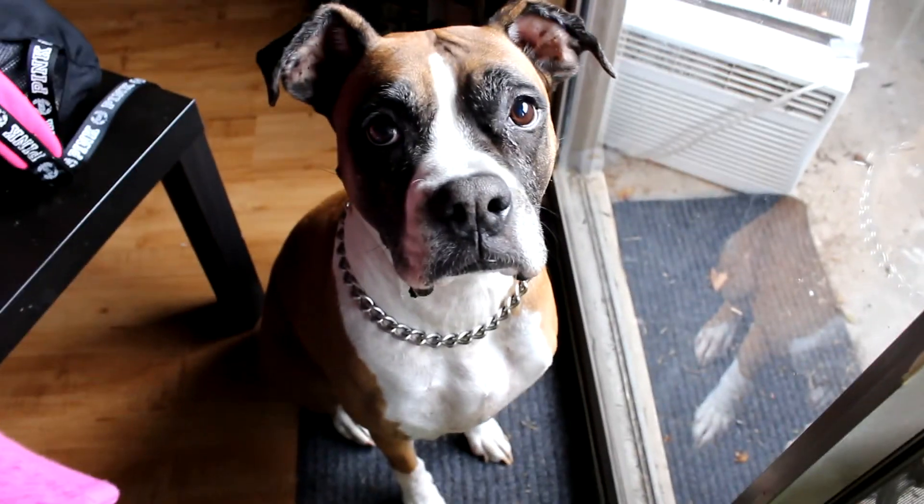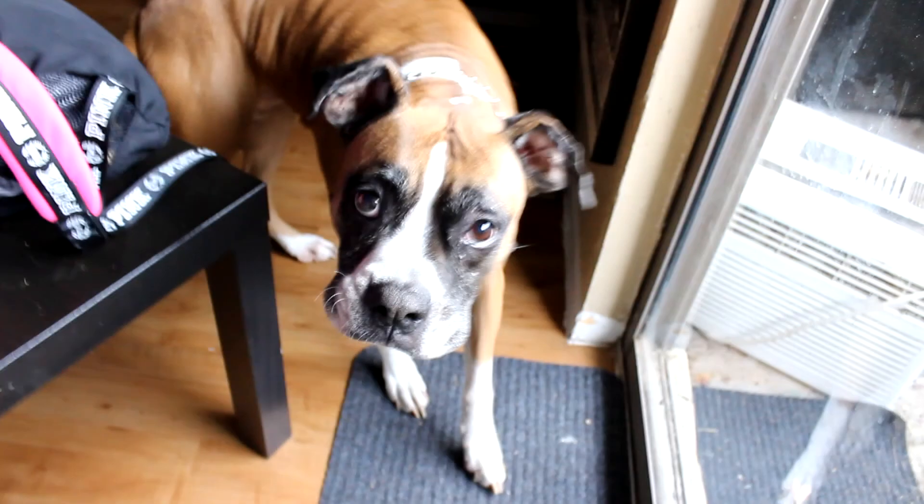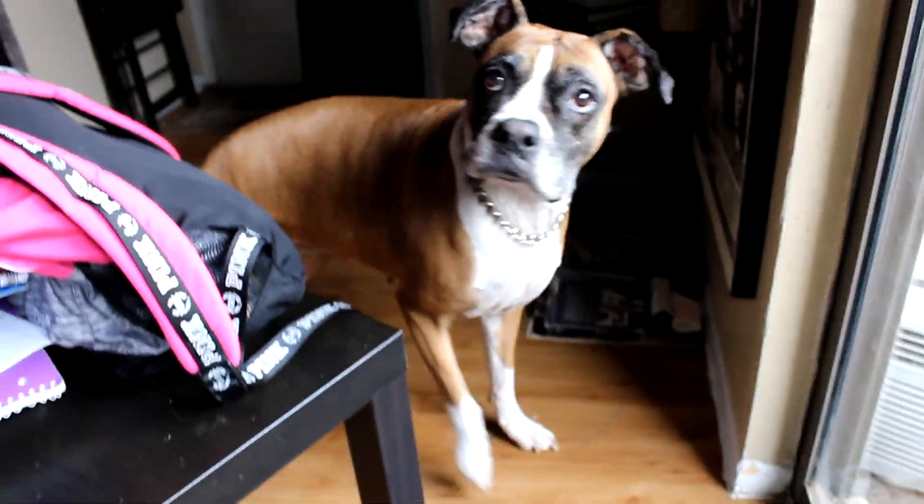I couldn't resist. Look at this sweet mama. Doesn't she look... where are you going? You don't want to be on camera? There's the sweetest little baby.